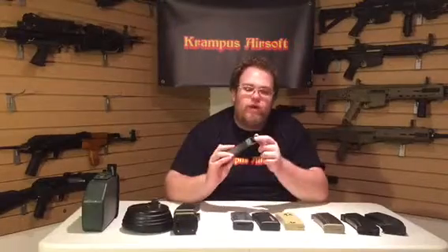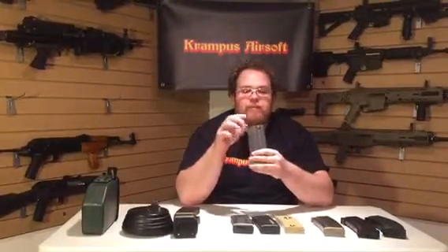Now we're moving on to Stanag mags, or standard M4 mags — probably the most popular form of mag you see in an airsoft game or on any field. When you buy your gun it usually comes with a high cap mag: there's a little wheel on the bottom you wind up that self-feeds the BBs, and it usually has a trap door that holds around 400 to 500 BBs. Some will change depending on what amount you put in, and there are longer and shorter M4 mags available.